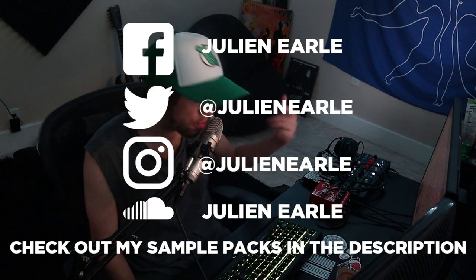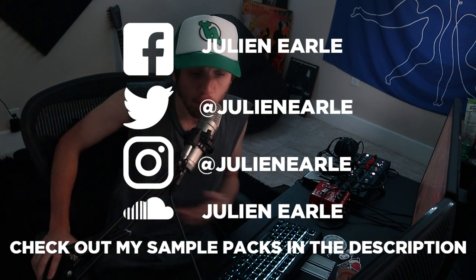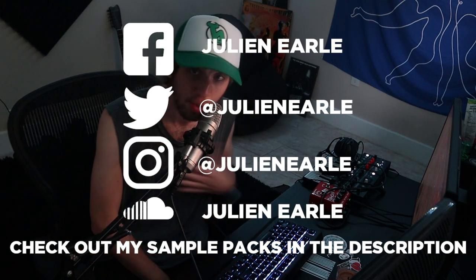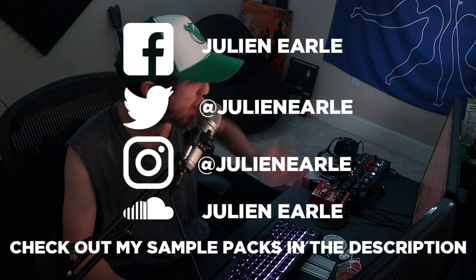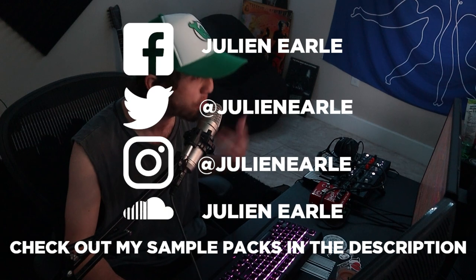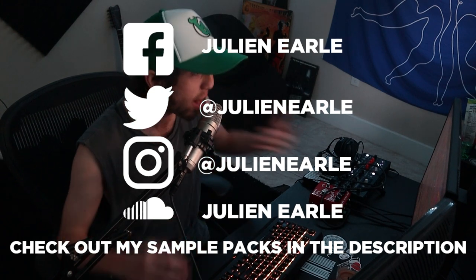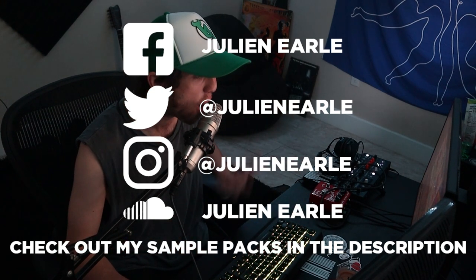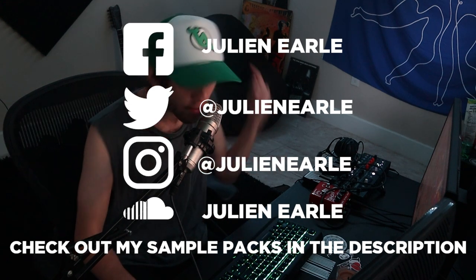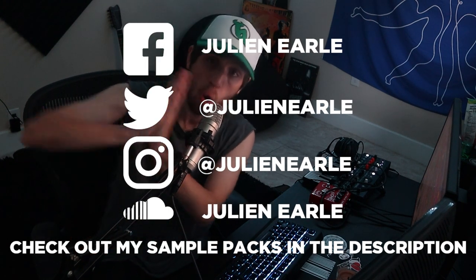That is going to be it for this one, guys. I hope you enjoyed. As always, make sure to like this video and subscribe, and let me know what you think in the comments. You can get the full project files, samples, MIDI, presets, everything from this video at the top of the description on my Bandcamp. This really helps support me, plus you get this great track — you can literally just take it and release it, use it as a template to make your own tracks, or just take the lead. It's $10 and you can really learn a lot about making an actual professional track that will get signed to labels. Thank you so much for all the support, and I will see you tomorrow with another video.